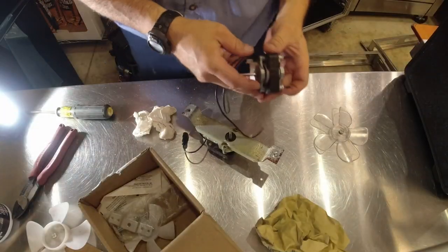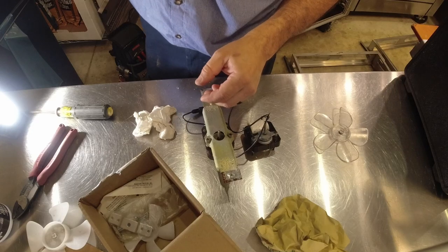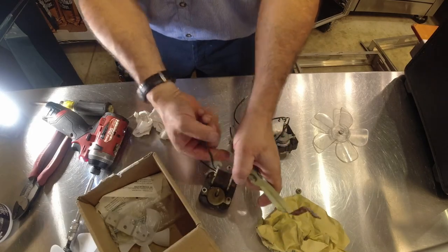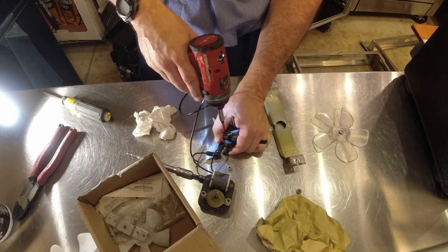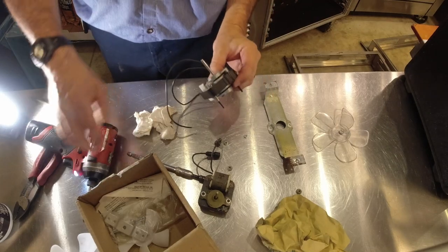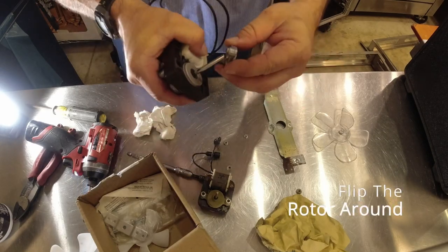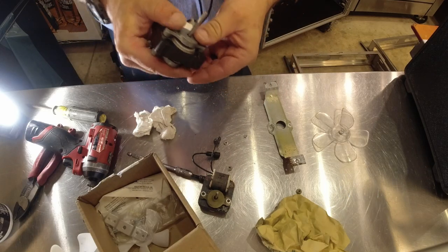I went ahead and plugged it in and checked which direction it went — it seems to be going the correct direction to blow out of the coil box and set it down below. We'll have to reuse these fancy connectors; they're nice and waterproof. If you want to switch the direction around, you literally pop that thing apart, switch it around. It's just basic bushings for bearings — anything but fancy.